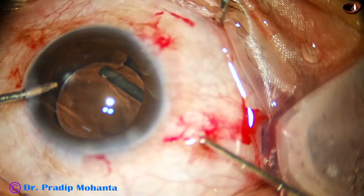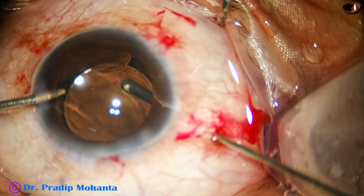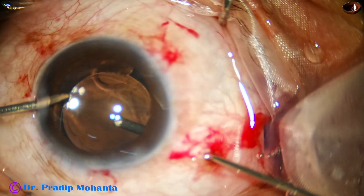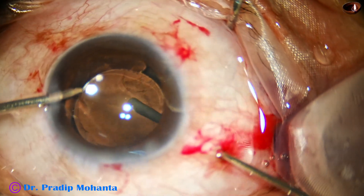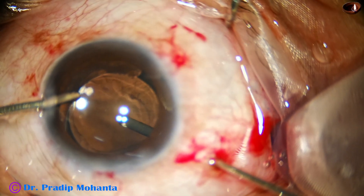While we do anterior vitrectomy, the cutting port should be directed down towards the optic nerve. At some points in this case, you will see that I am towards the posterior capsule — that should not be. We may accidentally touch the posterior capsule and make an inadvertent posterior capsulotomy. So the cutting port should be directed towards the optic nerve, not towards the posterior capsule.